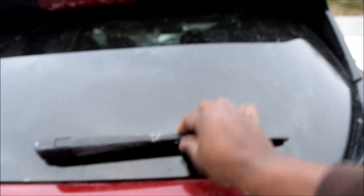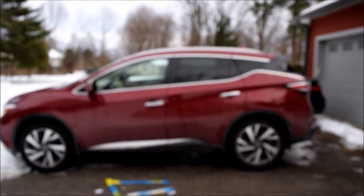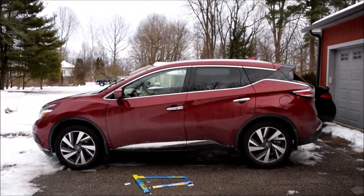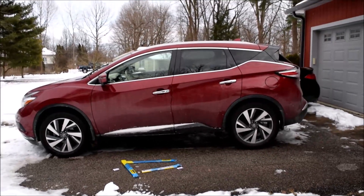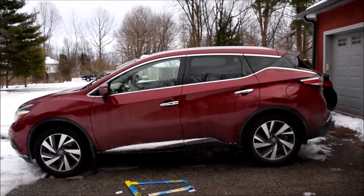That's all it takes to replace your rear wiper blade. This is for the 2018 Nissan Murano and whatever that generation covers - we're talking about cars from 2015 through 2020-2021 at least. I hope this video helps you replace your blades without too much difficulty. All the best - I'm done, it's too windy and cold out here.